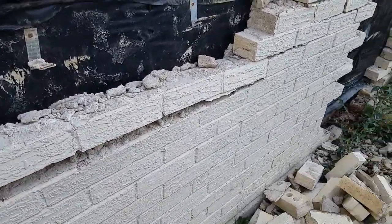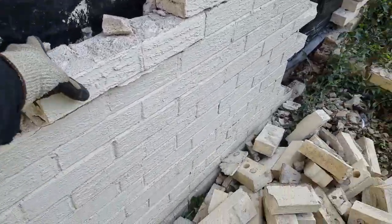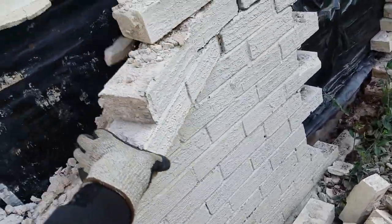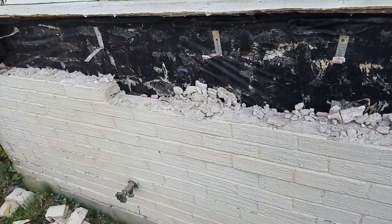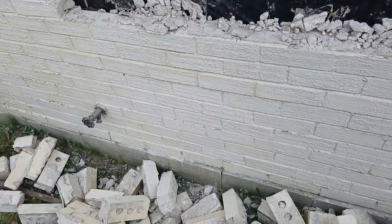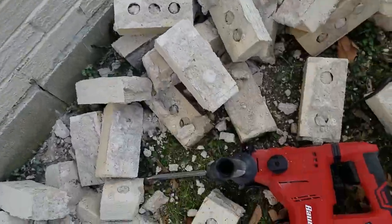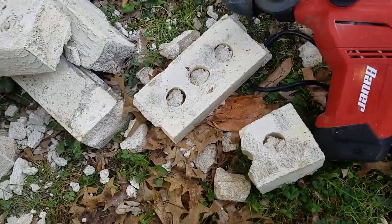It does a wonderful job just getting in between the bricks. Here's one that's already broken — let's see what it'll do to an actual brick.